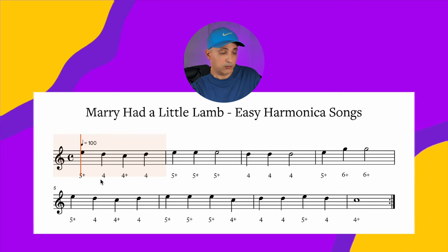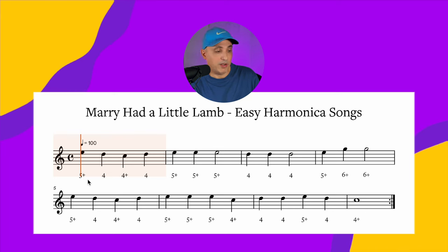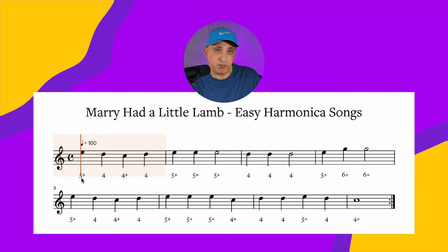The numbers are hole numbers — five is hole five, four is hole four. The plus sign means that it's a blow note. So the first one, five with a plus sign, is five blow. And the regular numbers are draw notes.